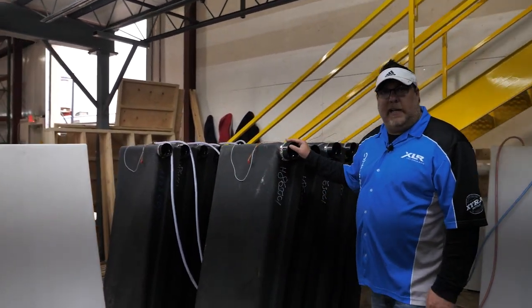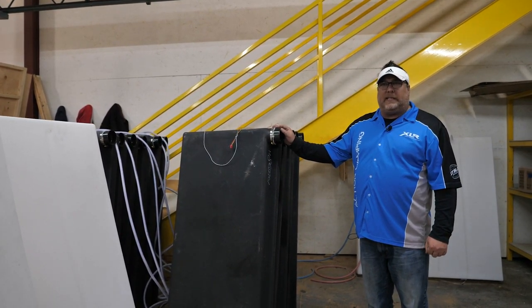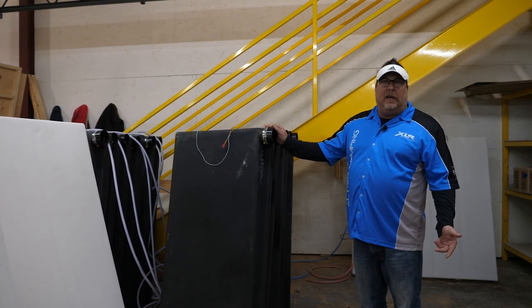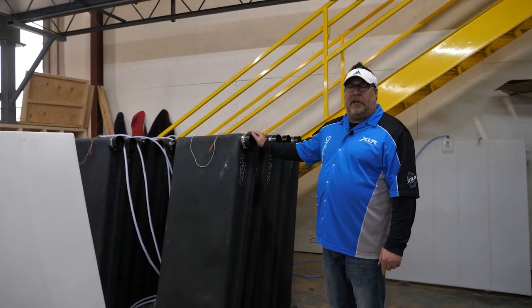These are your holding tanks, and they're also larger than our competition. We use 36-gallon tanks both on your black and on your gray. Every model that you get a half bath, you get an additional black tank, so you get 72 gallons worth of holding capacity on those models.